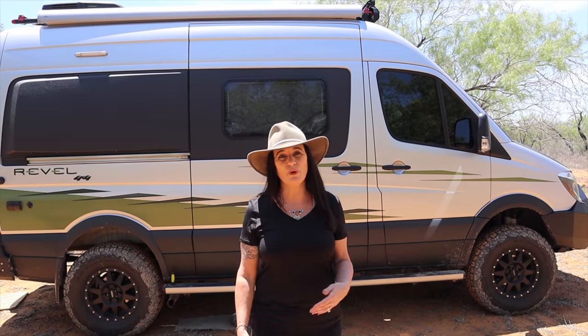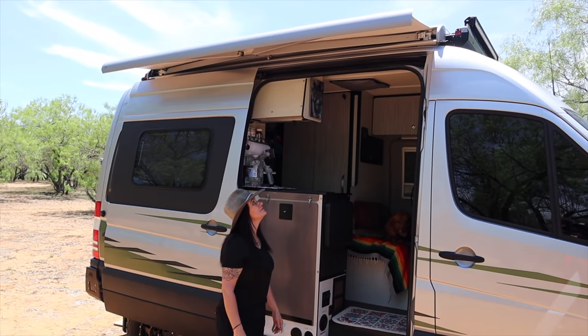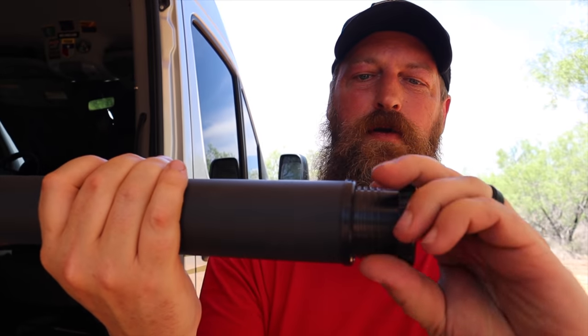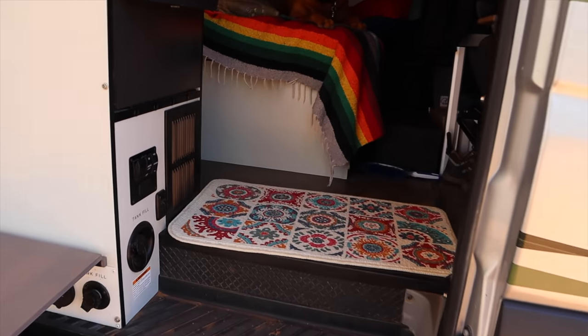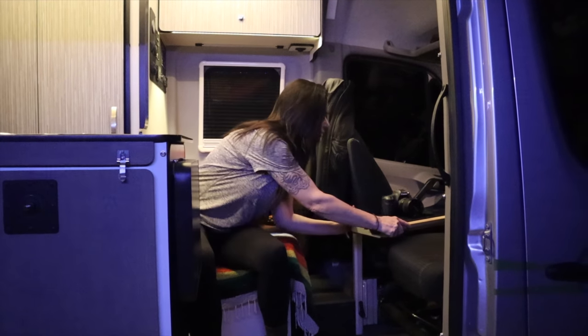Now I'm going to take you inside the van and show you what we've changed in the last six months. One of the things we recently added was the Canyon Adventure Vans lagoon table. We weren't sure about it at first if it would get in the way, but it actually doesn't because it moves so easily.